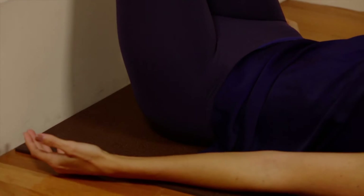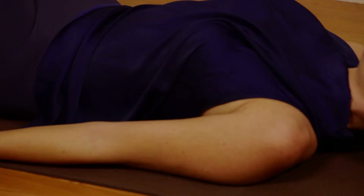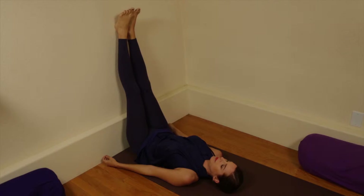Breathing is natural and easy. Be aware of any dizziness, lightheadedness, or discomfort. If any pose ever hurts, return to a resting position or modify it to fit your body's needs.